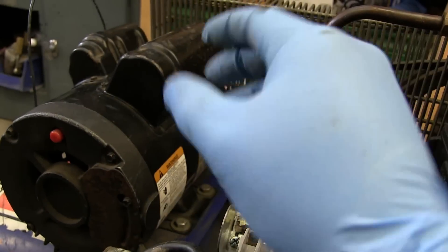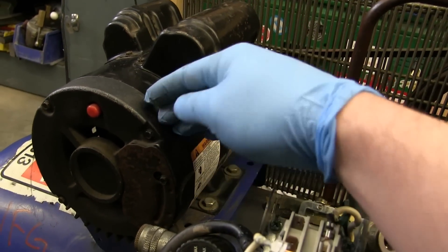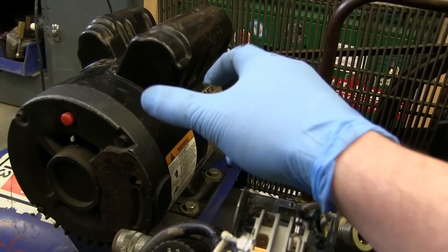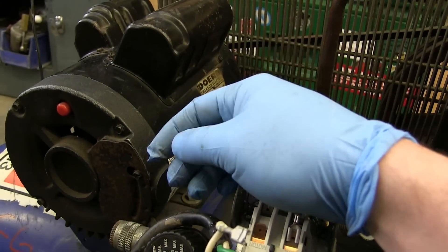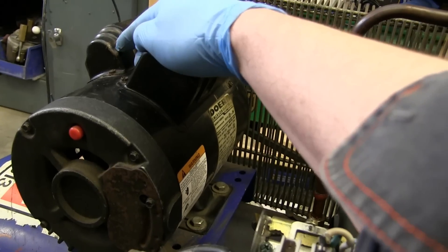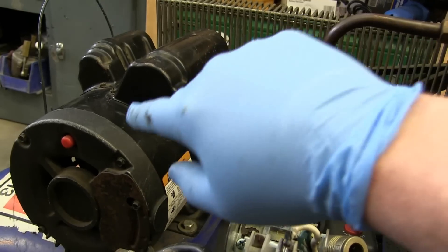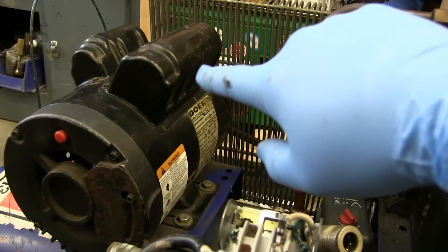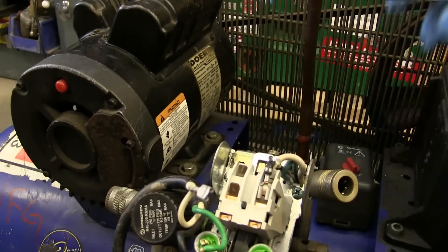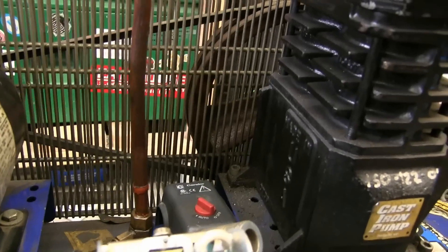In the start winding, we send it through a capacitor that changes the phase angle, so it separates that AC — retards one or advances the other. Then once the thing is actually turning, we turn off the start winding. So this capacitor only runs for a little bit while it's starting up, and then once it's up to speed, there's a centrifugal switch that senses it's up to speed and disconnects this winding. Then it's just running on the run capacitor — that capacitor is just for power factor correction, so your voltage sinusoidal and your current sinusoidal don't get too far apart, which the power company doesn't like.